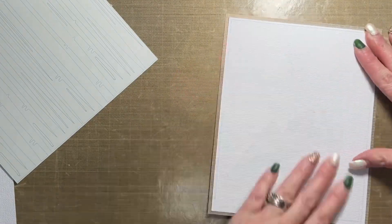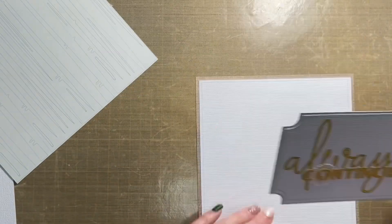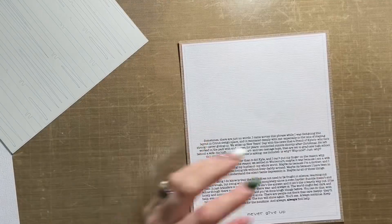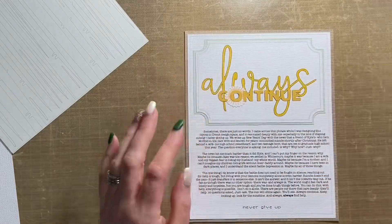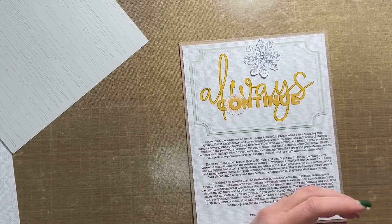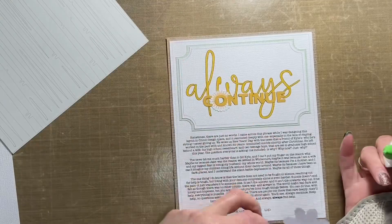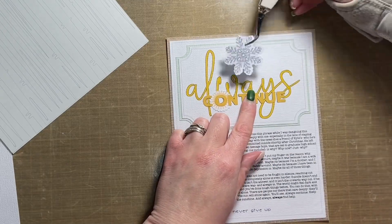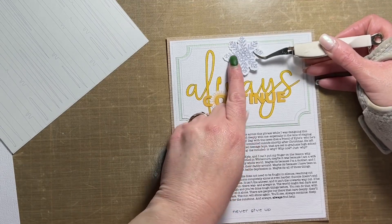I'm just not going to go into details out of consideration for those of you watching who are also dealing with the same issues. I am using Vicky Booten Evergreen and Holly to put this layout together. I'm also using a small piece of pattern paper from the Print Shop collection. The papers I'm using are both from the six by eight paper pad, and the pattern paper from Print Shop is a light blue pattern paper that is just behind the title mat. I used the offset function in Cricut Design Space to create that mat, and the title was created in Cricut Design Space as well.